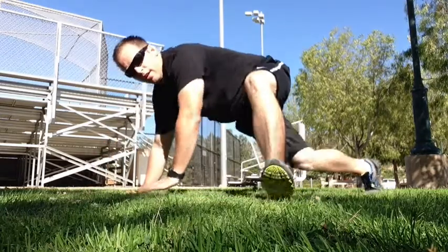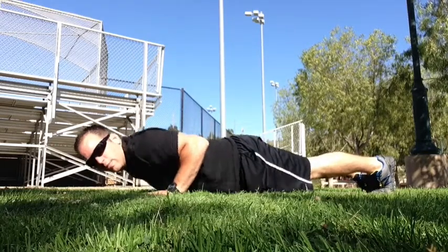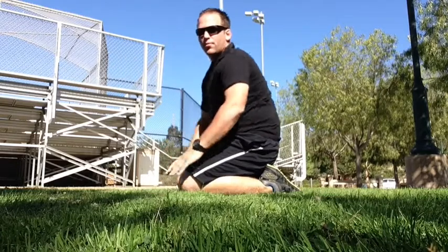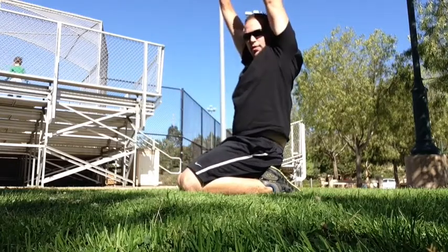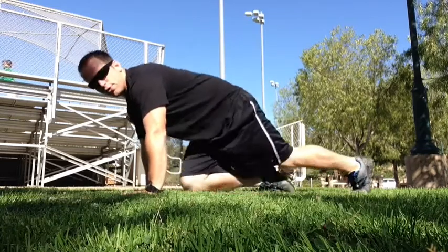Here's a demonstration. You'll do one push-up, breaking 90 degrees in your arm, full lockout at the top. You'll walk your knees in under your chest, come to your knees. You'll do one full shoulder press, straight up, back down, locking your elbows out at the top. You move back into the push-up position.